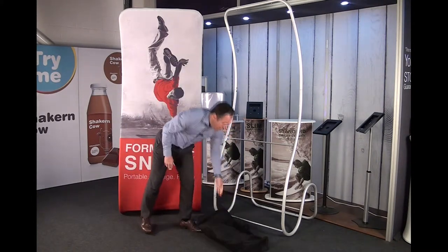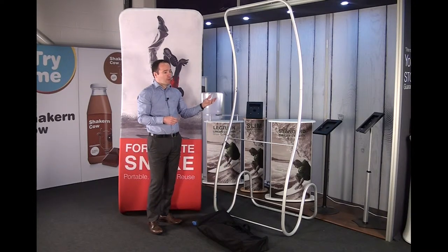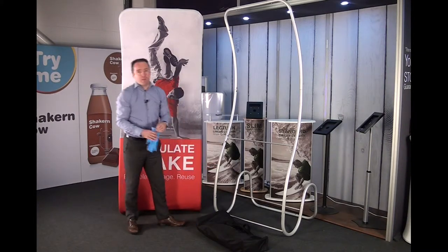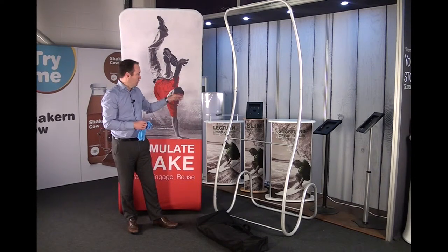Once the frame is constructed, this is just purely forming the actual shape of the structure. Once we're at that point and at the stage to fit the graphic, we then need to wear our gloves just to protect the actual graphic.